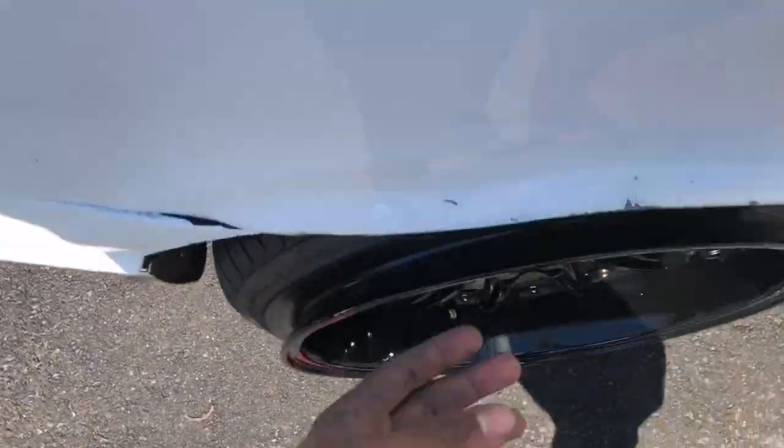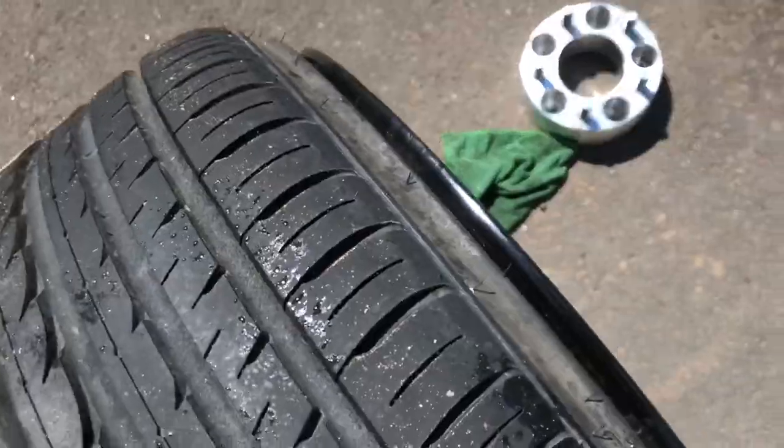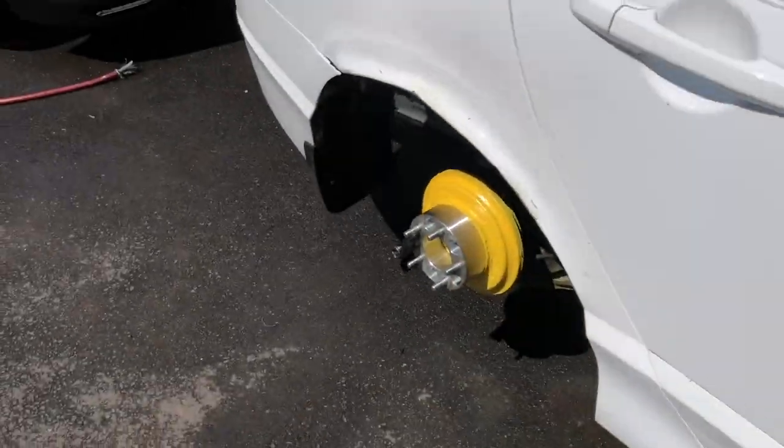Look at this trash fitment — I forgot to put the spacers on, so I'm gonna take these off and throw the spacers on. All right, the spacers are basically on now, I just gotta tighten them down.